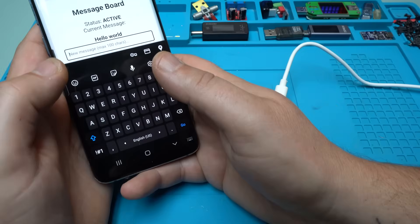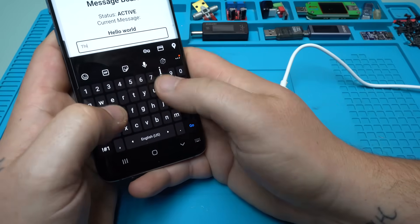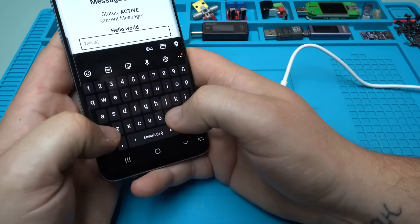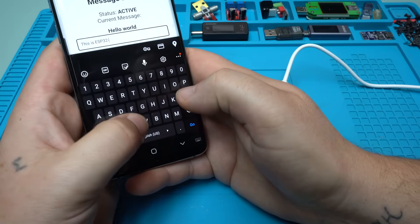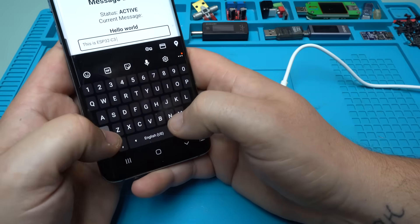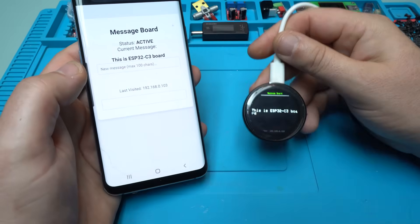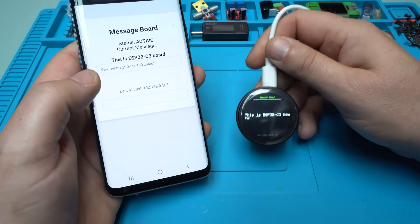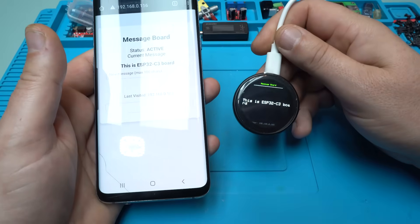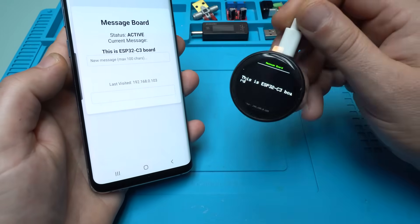Let's try something else. I typed 'This is ESP32 C3 board', hit go, and take a look — it displays 'This is ESP32 C3 board' on the round screen. You can make a lot of fun projects using this module.